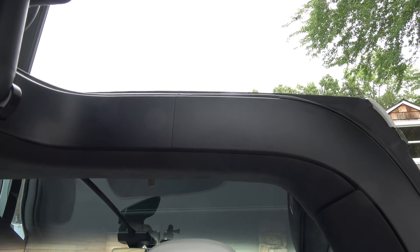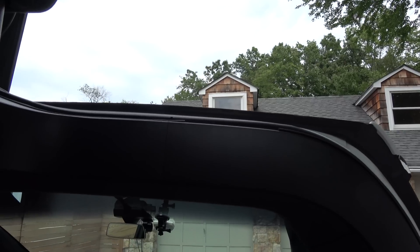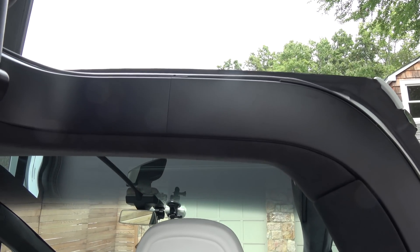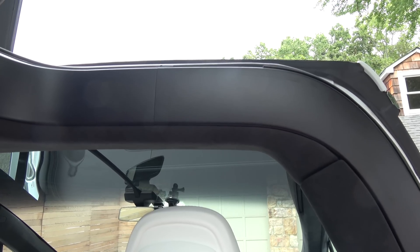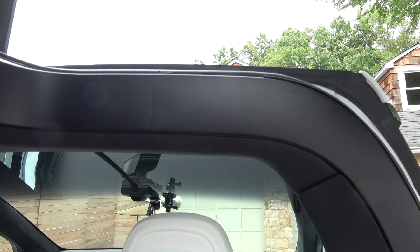Hey guys, I need to make an updated video on this Falcon wing door sensor problem. On Facebook, some guy was brave enough — or either stupid enough — to put their arm in the way to test it. So that gave me enough courage to test it myself.